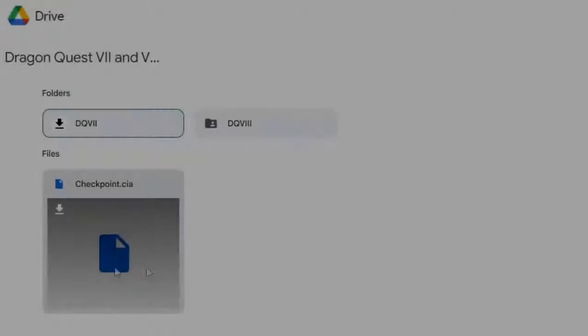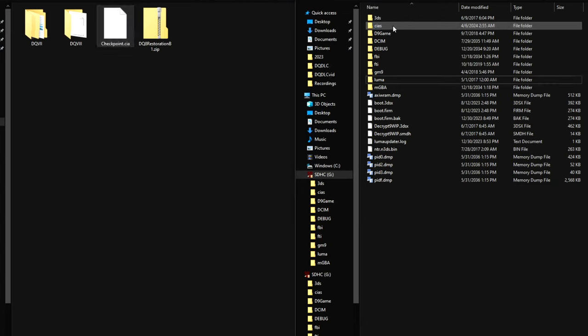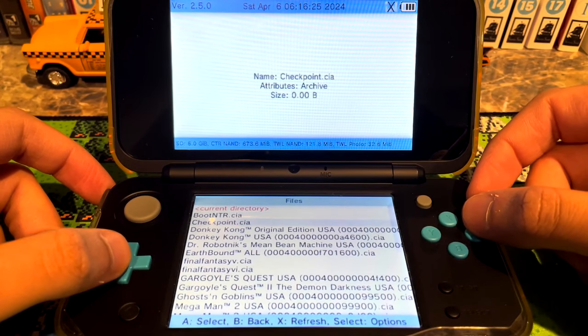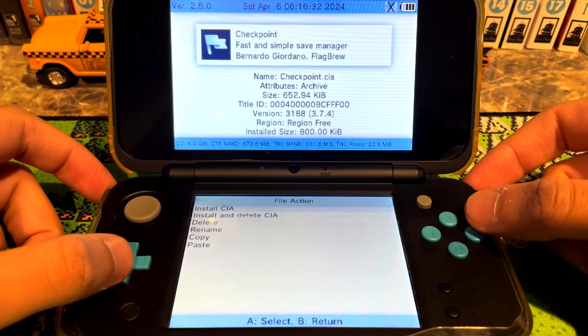First you need to install Checkpoint onto your 3DS. Download Checkpoint.CIA from the Google Drive and drop it anywhere on your 3DS SD card — I prefer a dedicated CIA folder but it's up to you. Boot up FBI, navigate to where you put the Checkpoint CIA, select it, and choose Install and Delete. It'll take a little bit of time to install, so just wait. Then when it's installed we're ready to work on DQ7.